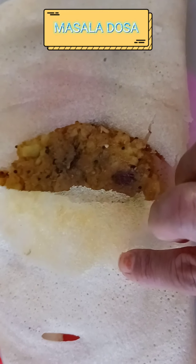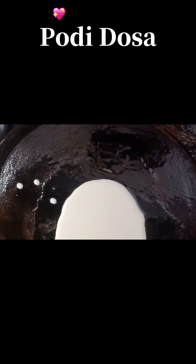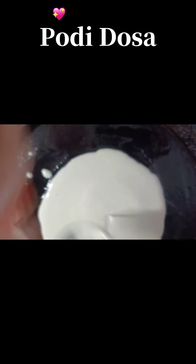The third variety is masala dosa — the base is the same, we make a dosa and put some butter, potato curry, and some gunpowder and serve it. The fourth variety we are making is podi dosa or gunpowder dosa. For this, again make a dosa — not too thick, not too thin, medium.